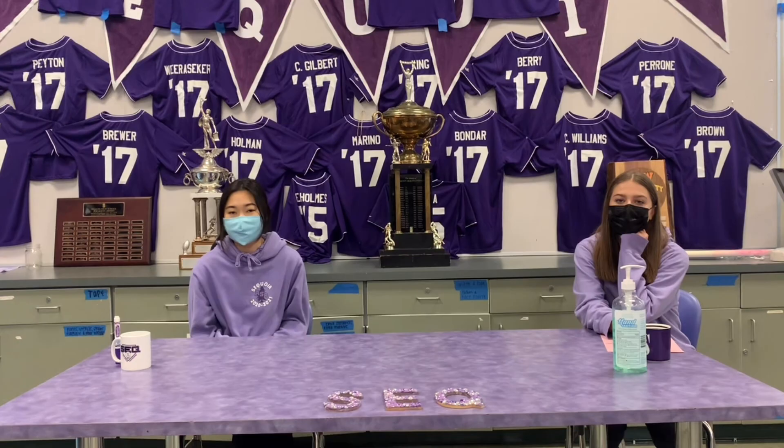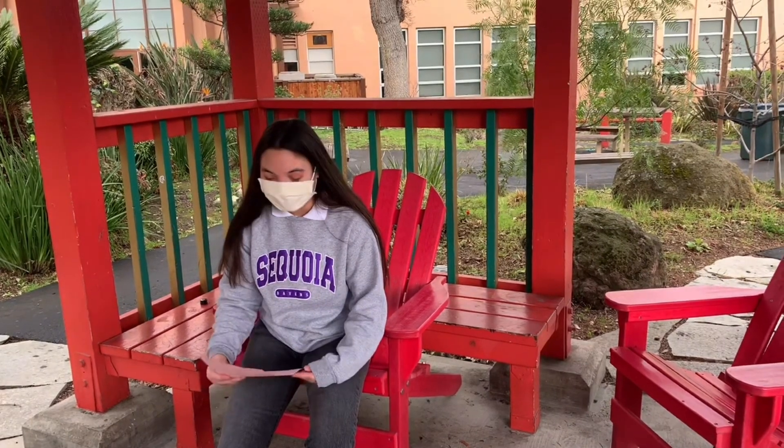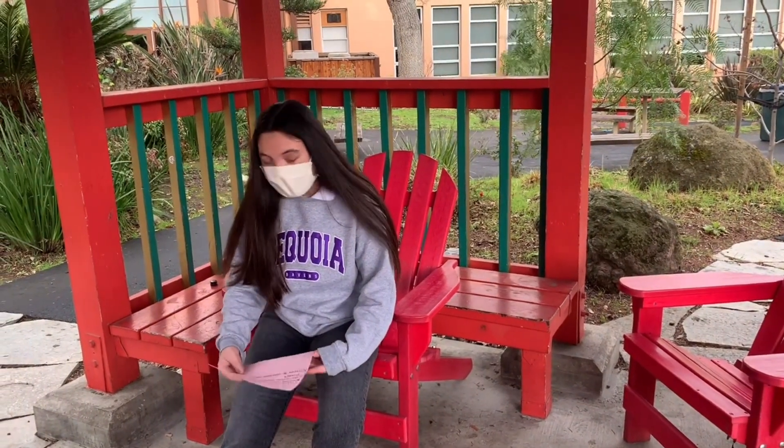And now onto Alyssa with study tips. Hey guys, it's Alyssa. Here are five study tips to help you be successful in school. Number one, use Quizlet or flashcards. Number two, make sure to take breaks. Number three, study in a quiet environment where you can stay focused. Number four, do Zoom study groups with your friends. And lastly, listen to classical music. Back to the studio.